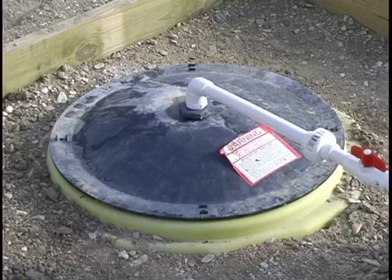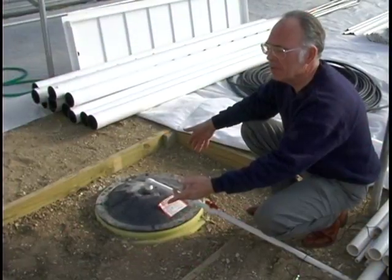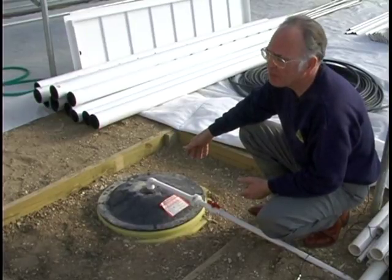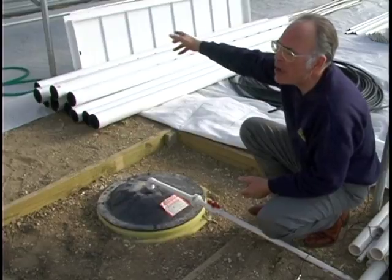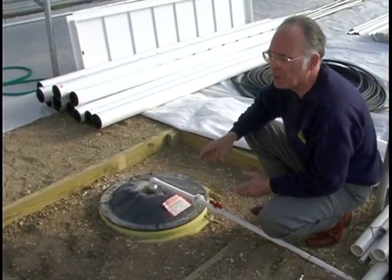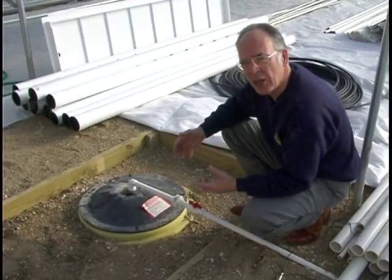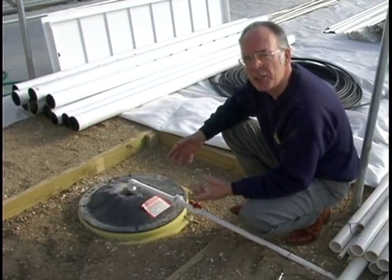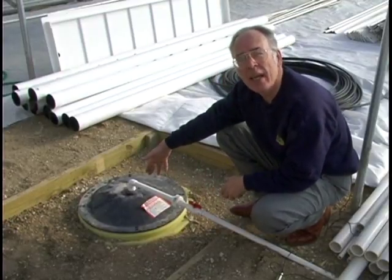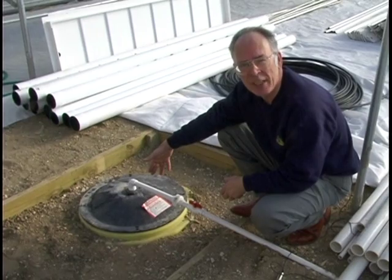Before this reservoir was buried, it looked like this. We put it in the ground for a couple of reasons: the nutrient solution will flow back here by gravity and we don't want to be stepping over return lines. So if we can put those underground and run everything back here into our dark location, then there's not going to be algae growing in the reservoir. The caps have a black lid, keeping out light and minimizing algae growth down in the reservoir.